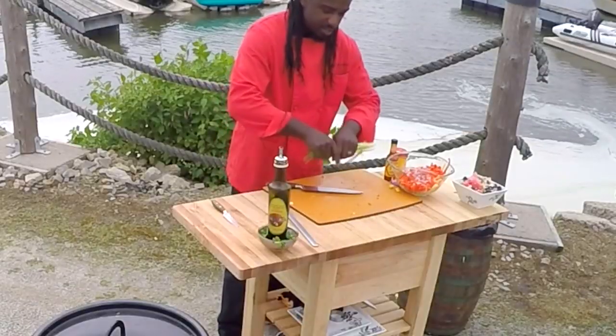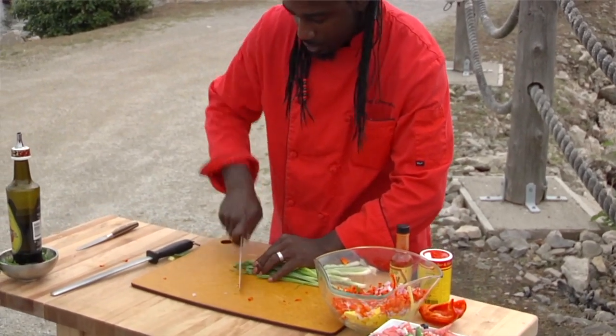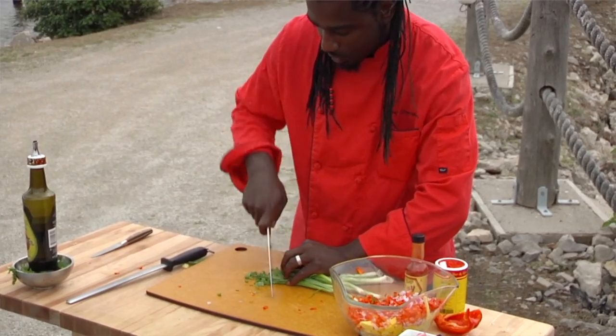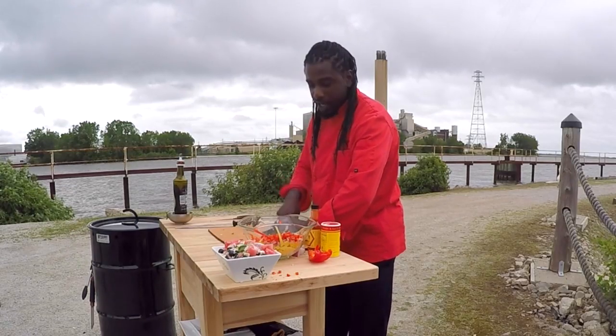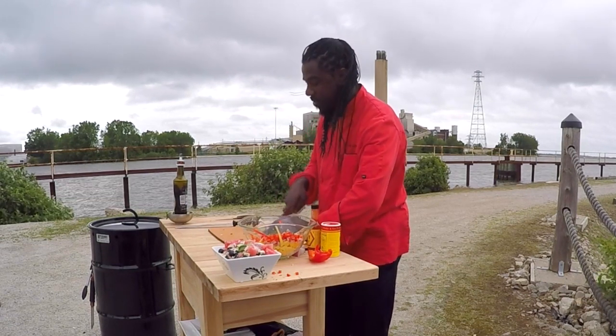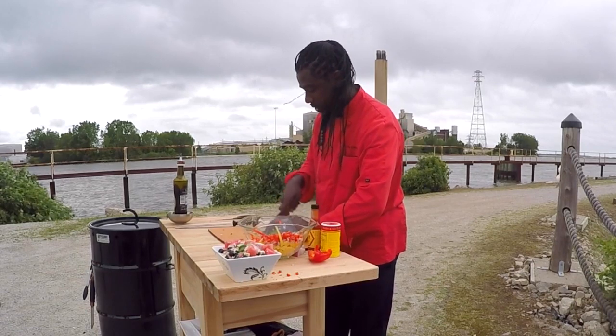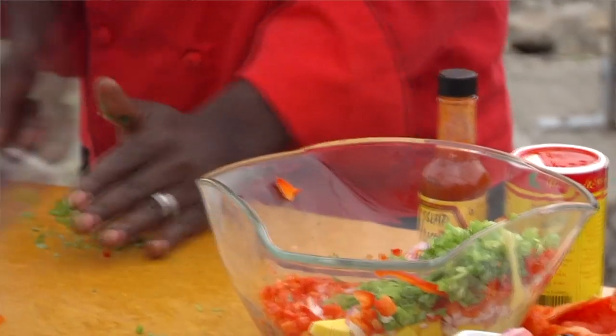Then we're going to have some fresh green onions or chives — some people call them chives, kind of the same difference. We're just going to slice those pretty thin, and that's going to give it a nice little crunch, a little bite. The greenness with all the different bright colors are just going to mesh so well together. As you see, this is a very colorful salsa. We're going to throw those right in there.